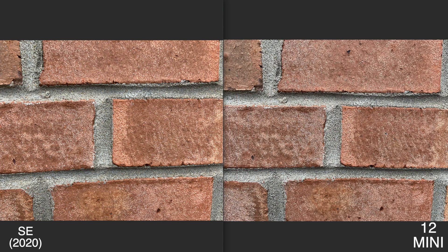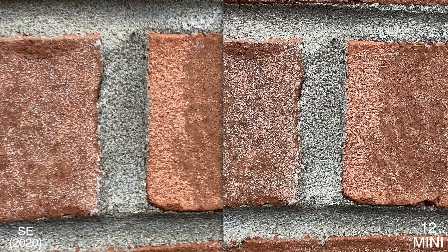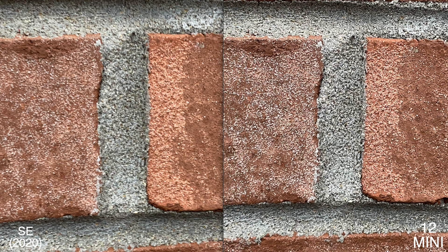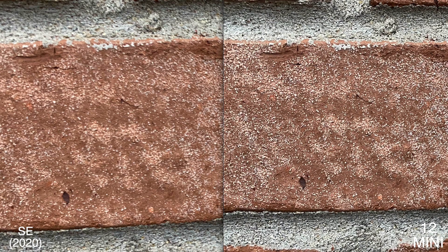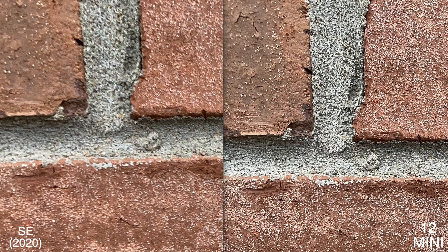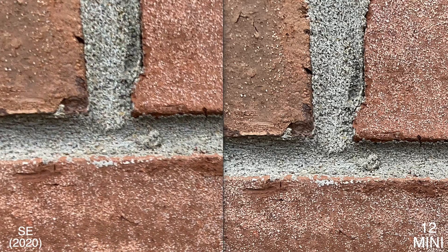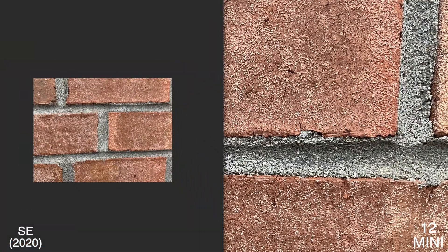This outdoor photo was very surprising — both phones did a really good job rendering the colors, and I don't know if one is necessarily the winner every time with these types of photos. But zooming in, it's interesting how both phones interpret colors differently under the same lighting conditions. Overall I feel like you're getting more detail from the 12 mini, and the SE 2 didn't seem to focus on the right part, so the 12 mini looks better in this specific photo.